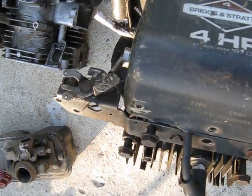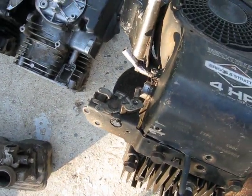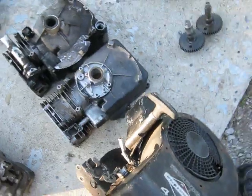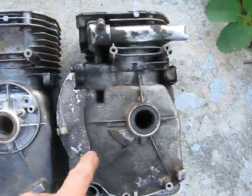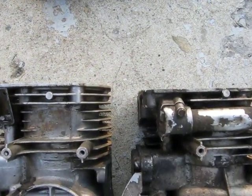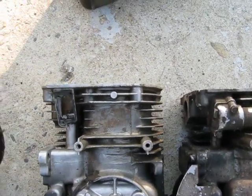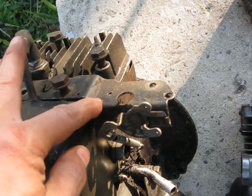The reason for that, I believe, is that they used the same carburetor and gas tank on these engines as they did on the three and a half horse. But here on the left we've got a four horse block, and on the right is a three and a half horse, and if you look, the four horse block on the left is about a quarter inch taller. So to compensate for that, they put that bend in there.